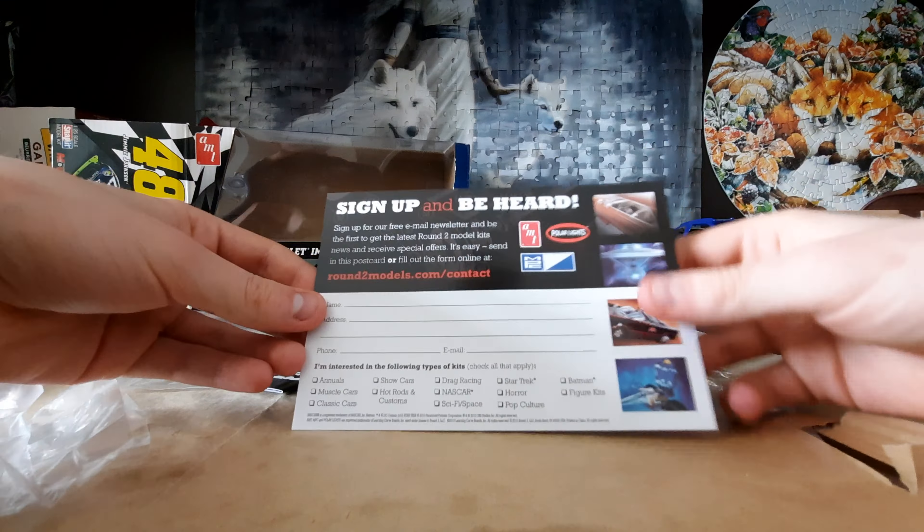Then finishing off, we have the instructions, which are in a nice diagram format showing what the car is and then standard procedures for how to get everything together. As always, you also get the membership cards plus a calendar of what is going to be released during the year — this year being 2009/2010.